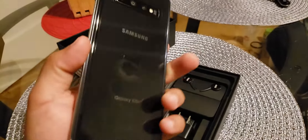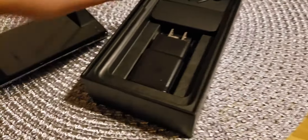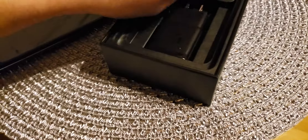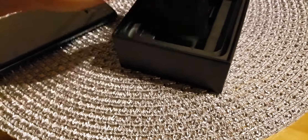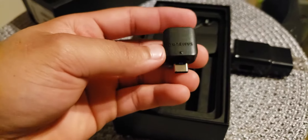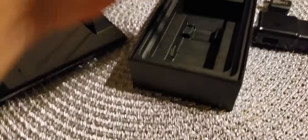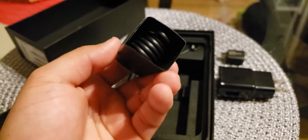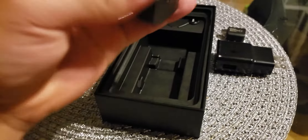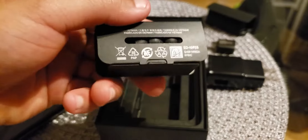So beautiful — he got the black one. And in the case we have the charger. I don't know what that is, I guess an adapter. This is a charging cable — I'm guessing it's Type-C as well.